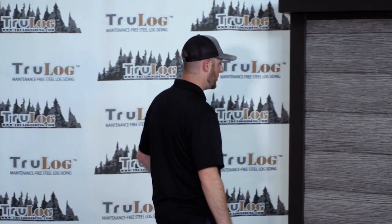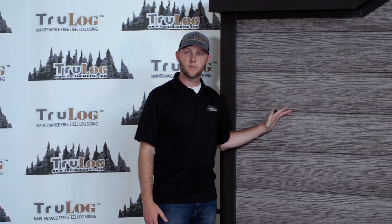Hi, Ryan here with Truelog Siding. A recent trend in the building industry is the use of reclaimed, weathered, barn wood siding. And today, I'm excited to introduce to you Truelog's newest color, the Barnwood Gray.